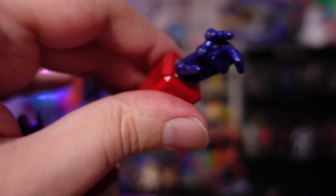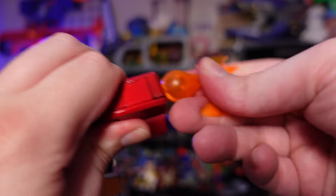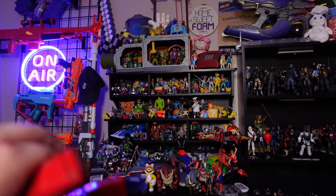The hands — I've never had something this articulated. It's pretty incredible, and the fact that I can easily swap them in and out is just an absolute treat.